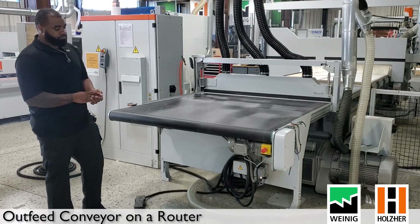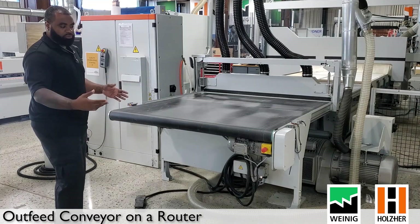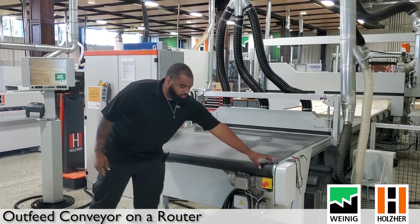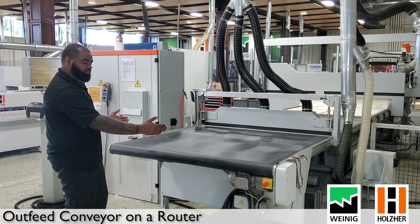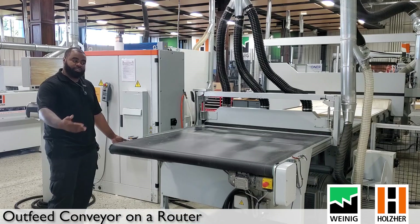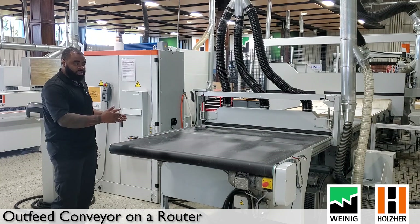One last thing about the conveyor is the belt track itself. We talked about keeping the belt safe and maintained, but there's also a tracking system for the belt. You have a green roller that the belt sits on. Over years of running your machine, if you notice the belt tracking to the left or right, there is an adjustment on the left-hand side of your table. This applies to all outfeed conveyors — whether it's the newer style on the 75-series or an older dynastic 7516 — they all have the same belt tracking adjustment.